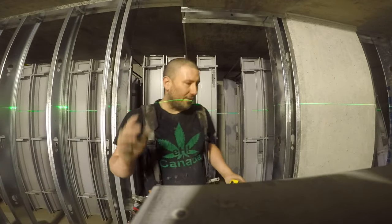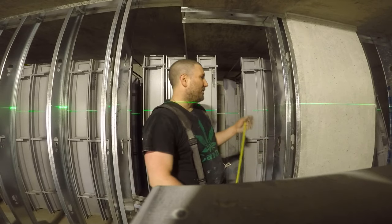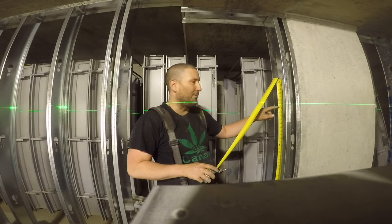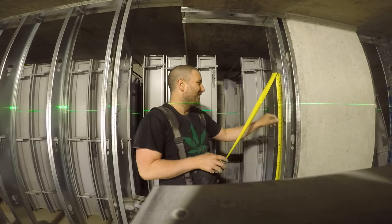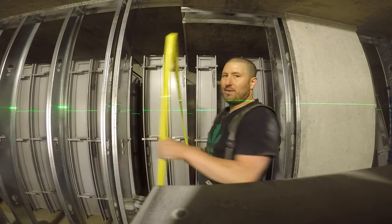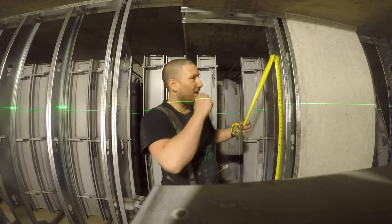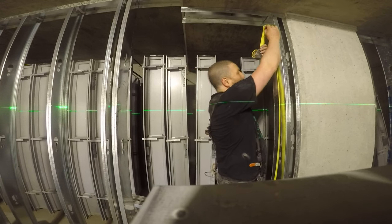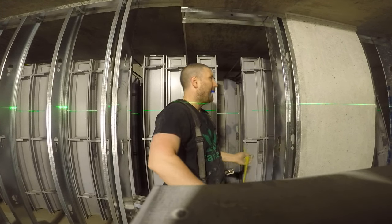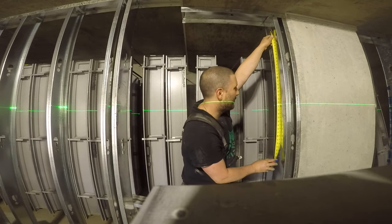When installing door headers, set your laser line to horizontal and find your low side — meaning the lower number. We've got 59 and a quarter here, so we're going to go to this side and measure up 82 and a half for our header height. Then we're going to measure from that mark down to the laser line — 23 and a half.